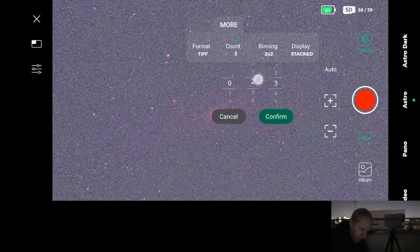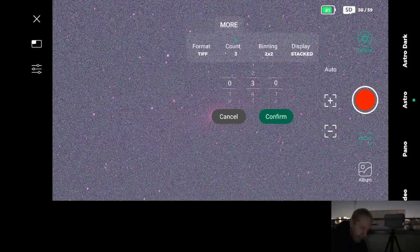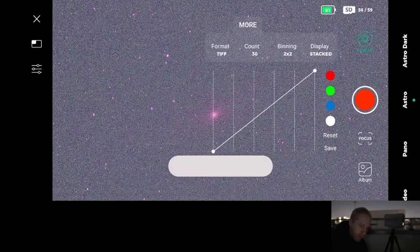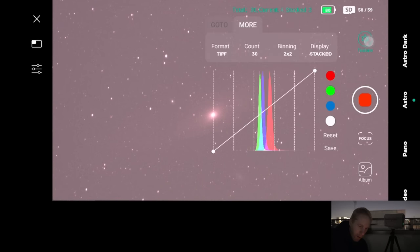Let's set it to take about 25 frames — roughly 250 seconds, so about five minutes of stacking. I'll confirm and press the record button, which should start the electronically assisted astronomy capture. At the top of the screen I can see 'stacked: 0, current: 0' — it's starting to take exposures, and now it's begun stacking.